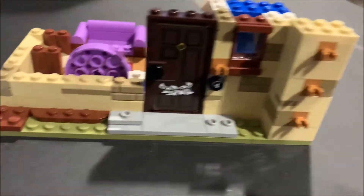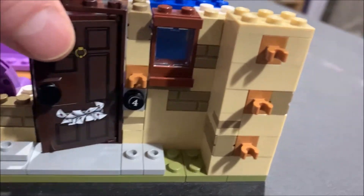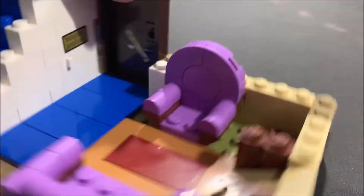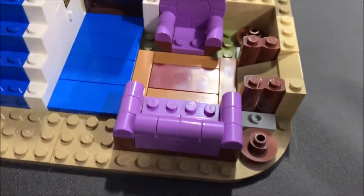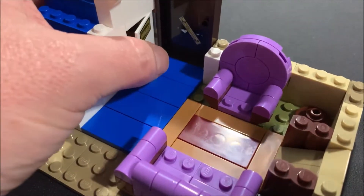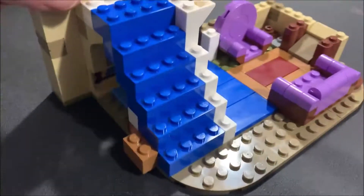We started the house front — got the door with the sticker on it and the number four. Inside we built a chair, built the couch, and built the cupboard under the stairs, which is Harry's room at the time.